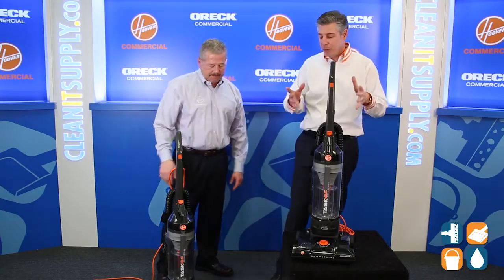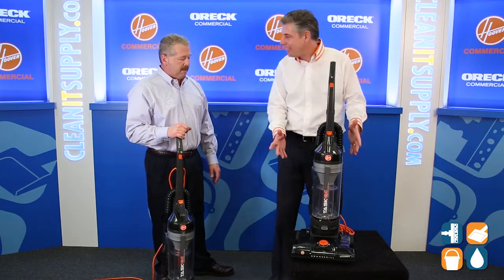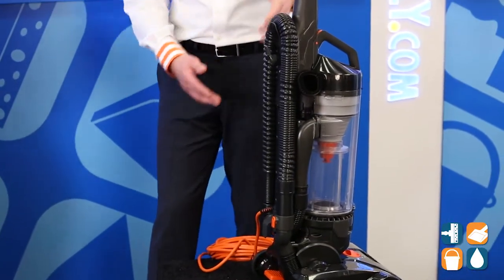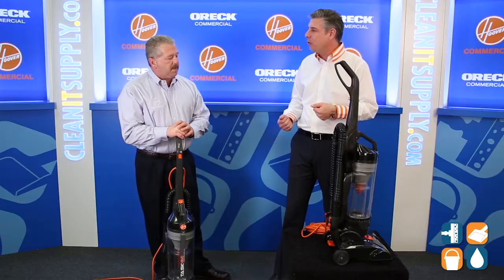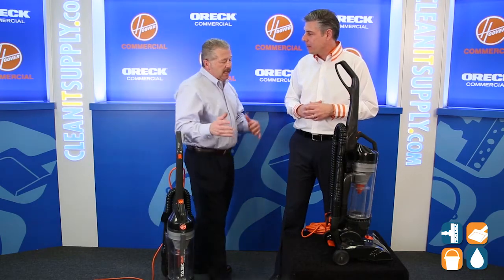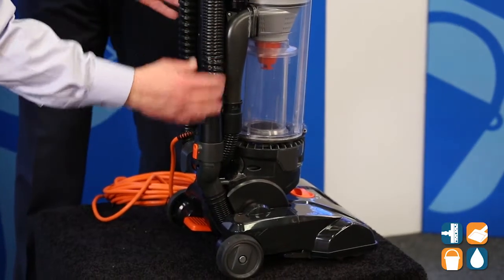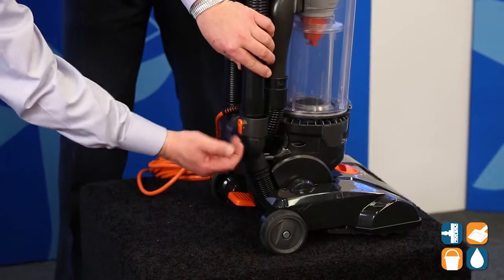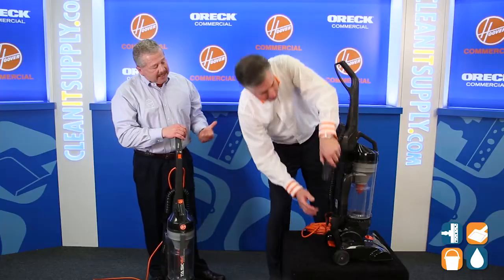That's what makes the Hoover Commercial task vac a staple in the industry. It does all these things from bagless to the onboard tools. This is pretty cool too — it makes it easy if you're trying to get in crevices, corners, you can see something on the way out, you need to reach for it, boom, here it is right at your fingertips. What we've tried to do is add colored touch points so that tells the user and the professional — if they want to use the hose, they can press this button right here and they can see the button clearly. It's not mixed in with the same color, so we're trying to make it easy access.